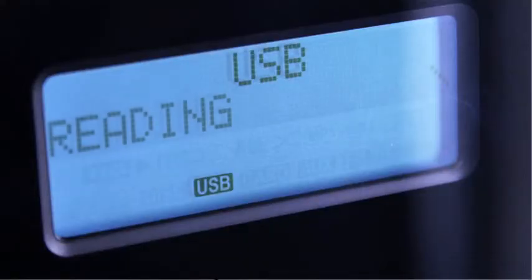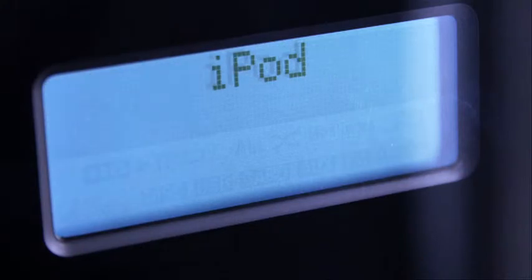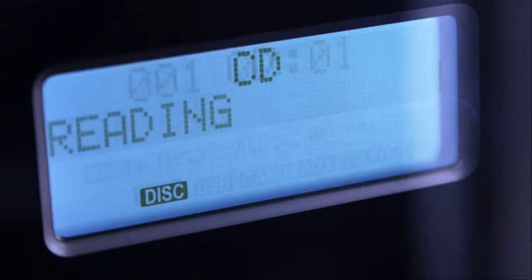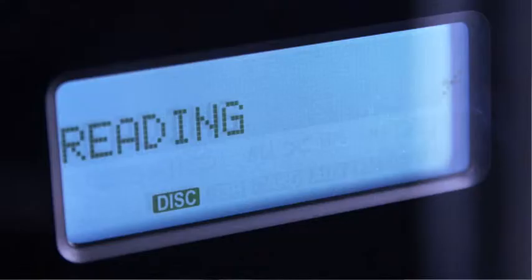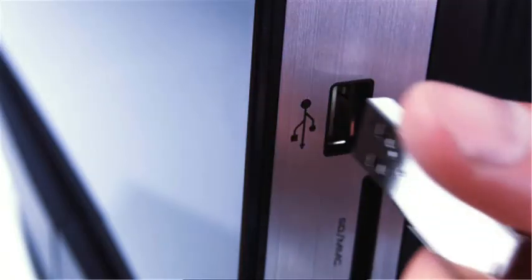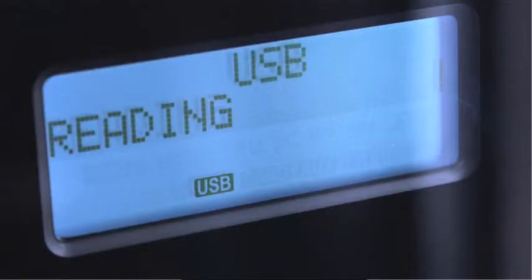By pressing the function key, you'll be able to scroll through the different playback modes. To play your music CD, press the function key until the screen shows CD. Insert the CD from the top and you're set. You can also play CDs with your favorite MP3 songs just as easily. To play music from your SD memory card or USB drive, insert it in the slot on the side of your iSymphony. Press the function key until you reach either SD or USB.